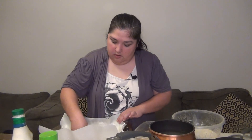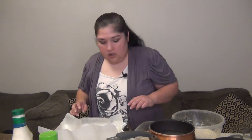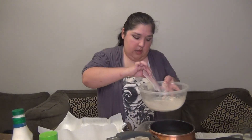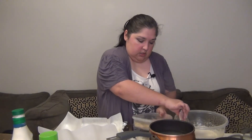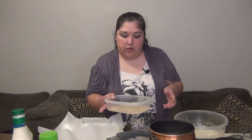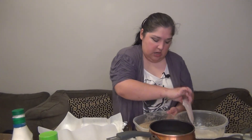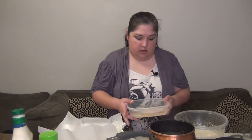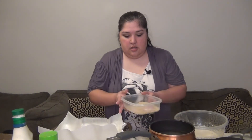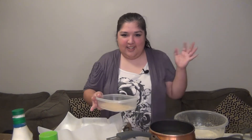Just moving them a little bit — there's one more last piece here. Just make sure the bottom is at least somewhat covered so you don't have to move the fish too much, and there we go, just shake, shake, shake.